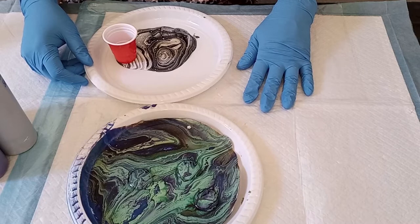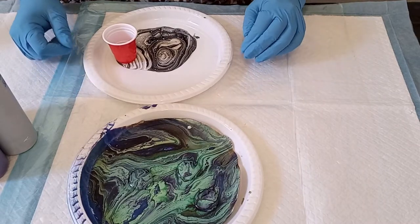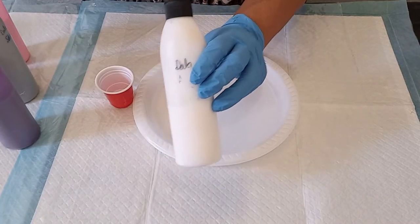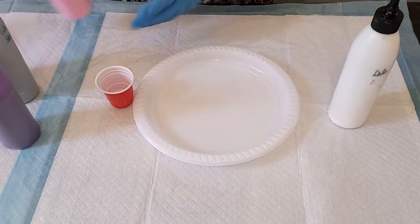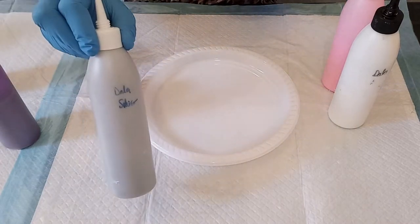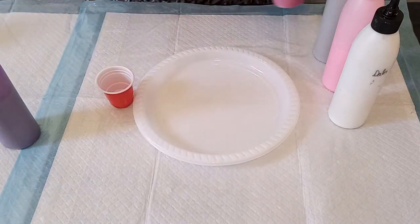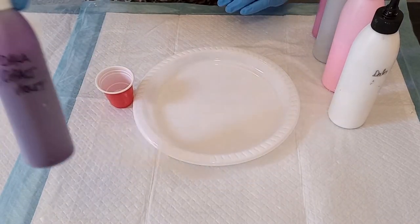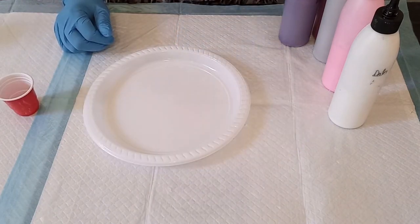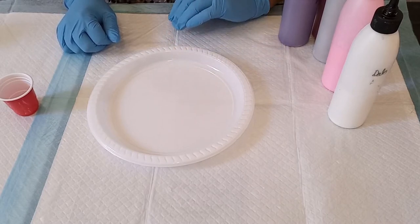Let's get started with this pour. I'm going to be using a Dala acrylic white, a Zalcraft pink, Dala silver, a Zalcraft magenta, and a Dala cobalt violet. All these colors are mixed with my pouring medium of glue and water.